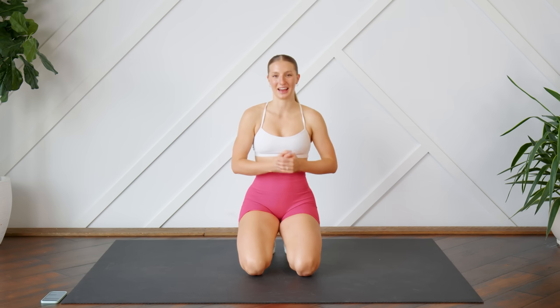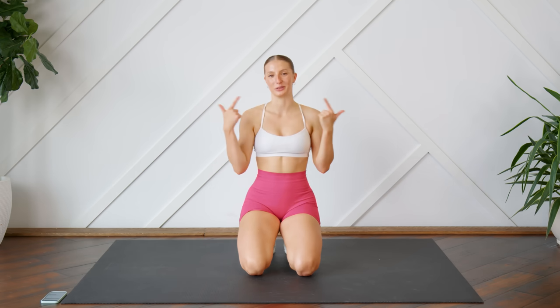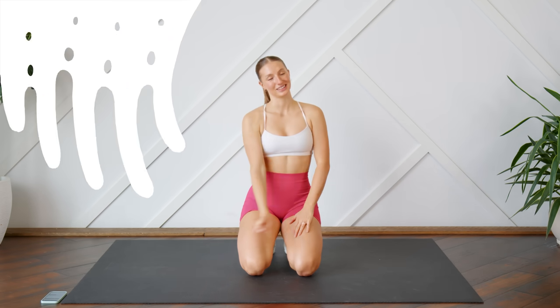Hello everybody, welcome back. Today we're doing a 12-minute slow and intense ab workout. You don't need any equipment, just make sure you have something soft beneath you and you can see your screen so you can follow along with me. And without further ado, let's get to it.